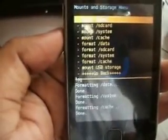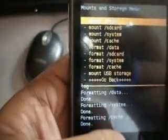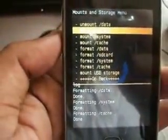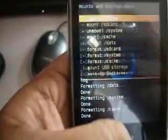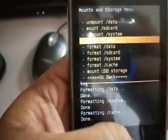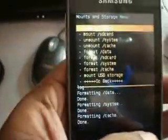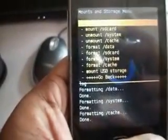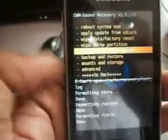Mount all three things. No need to mount SD card. Now go back and select install zip from SD card.